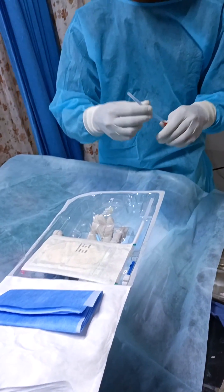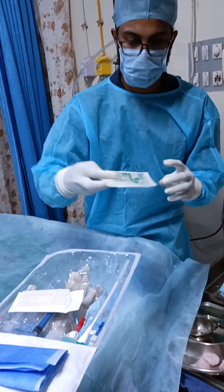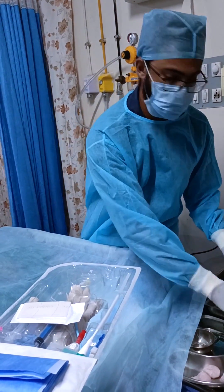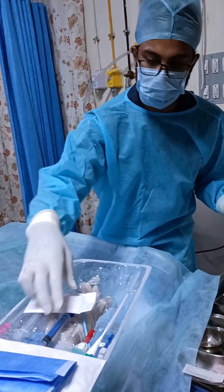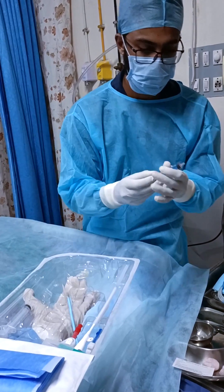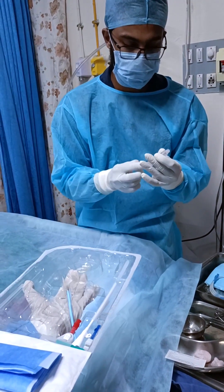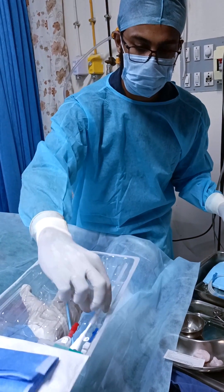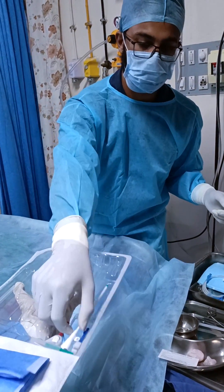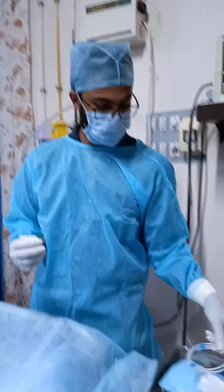Opening the HD catheter set, which has a dilator, suture material, a syringe for flushing, and that one right there is the HD catheter. This is the guide wire.